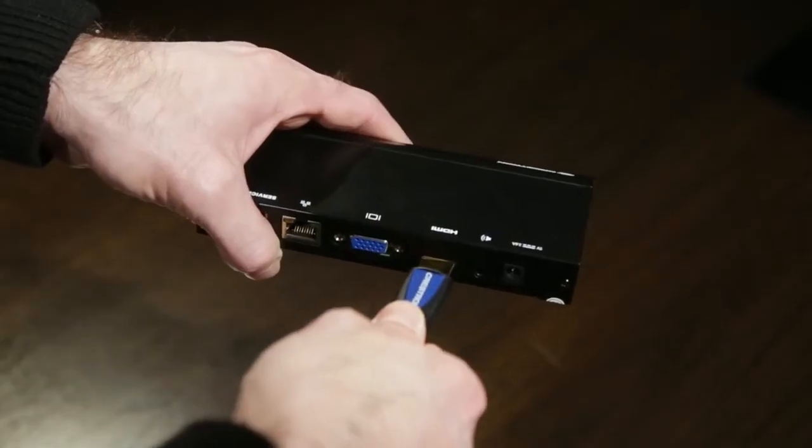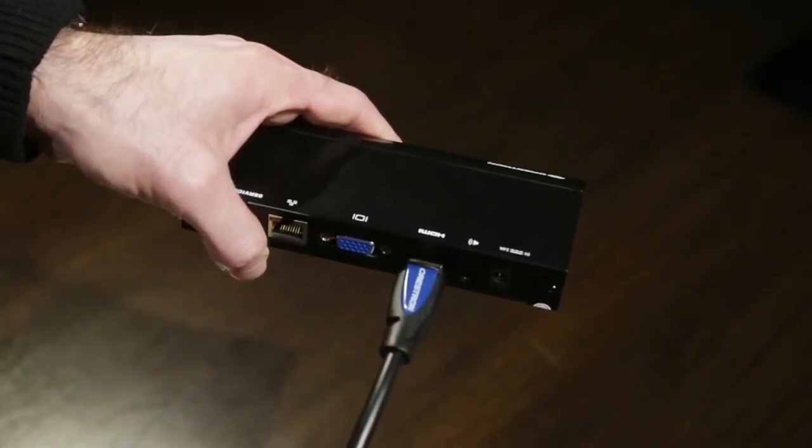Want to add wireless BYOD presentation capability? Just plug in an AirMedia to any HDMI port. Additionally, with AV Framework, the DMPS3 4K series is ready to report to Crestron Fusion Cloud for centralized enterprise management.